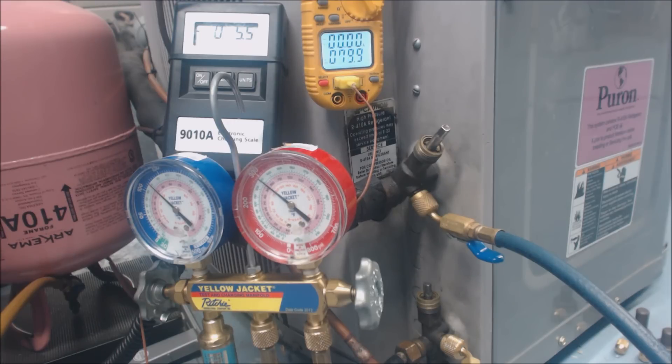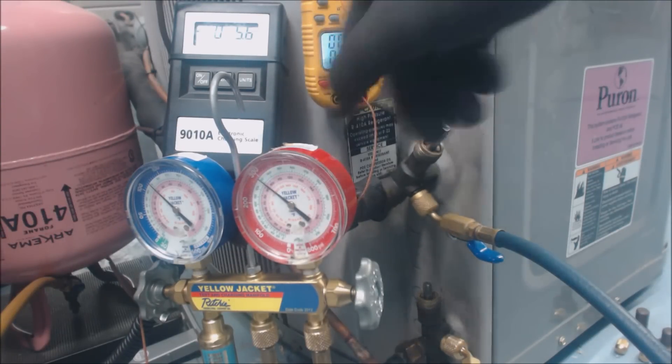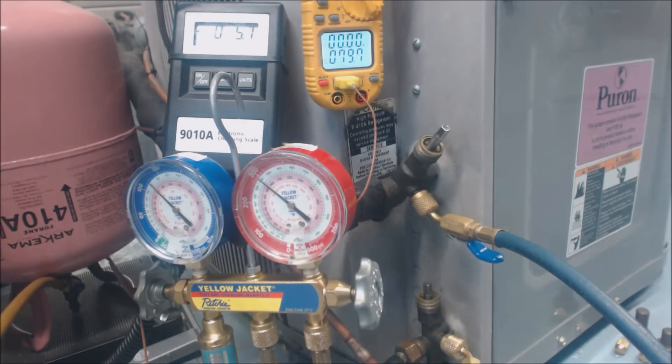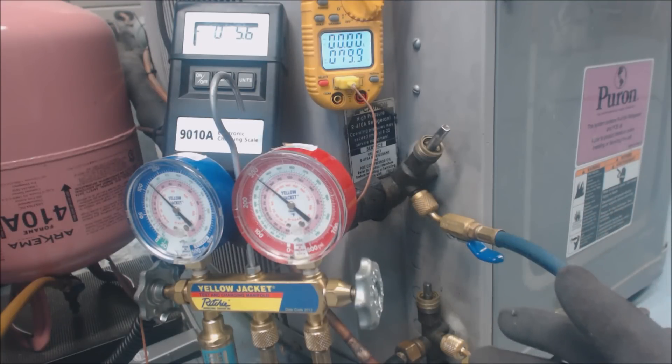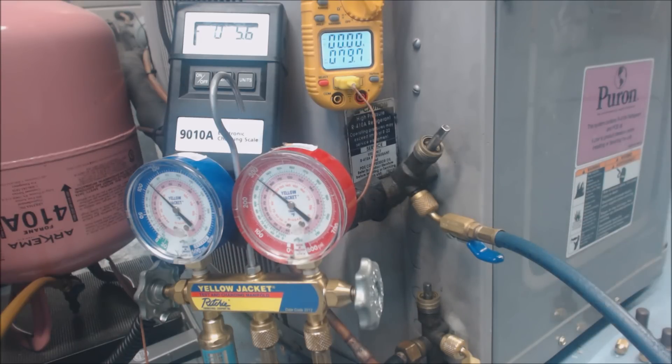That should be about it. We have about 94.2°F saturated and 79°F on the liquid line, so we're at about 15 degrees of subcooling. If the subcooling is too low compared to the target on the rating plate, you need to add refrigerant. If it's over, you need to pull refrigerant out.